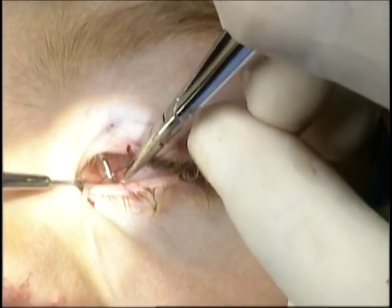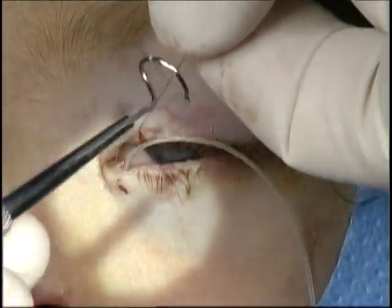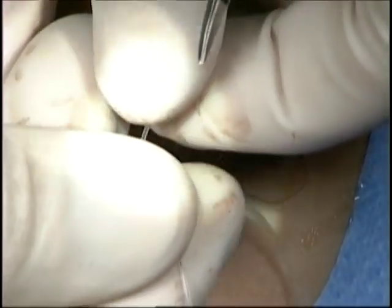A 6-0 nylon suture is then placed through the eye of the pigtail probe and rotated through the lower punctum. The other end of the Crawford stent is then placed over the nylon suture.